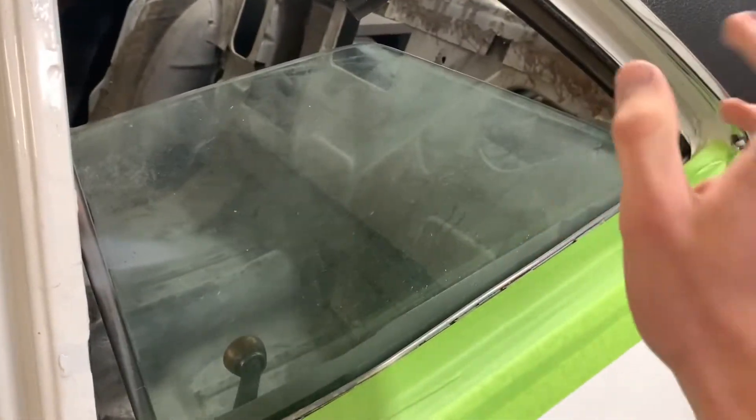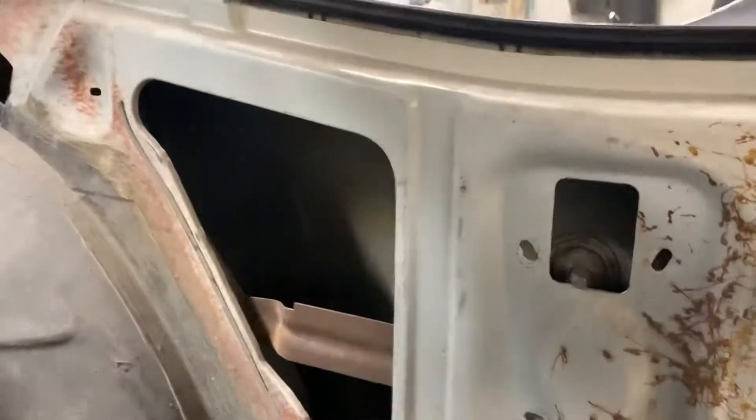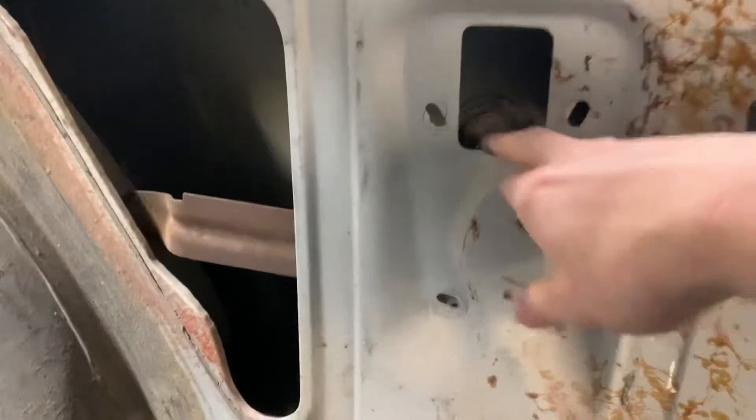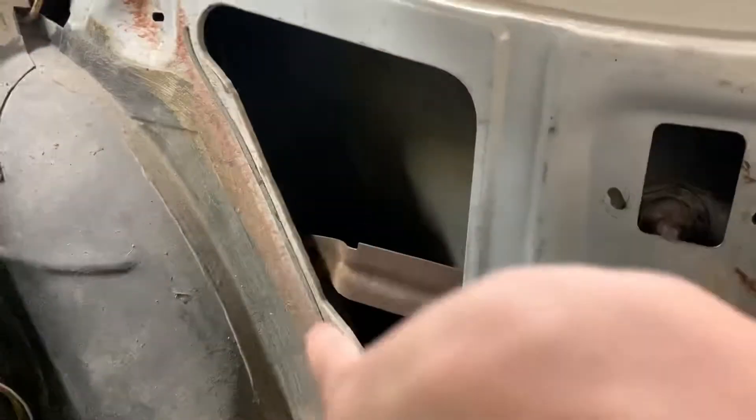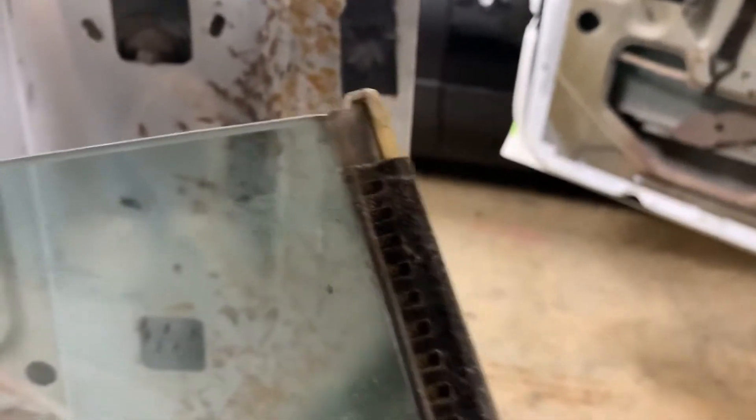Now we're gonna get this window out and all these windows out — I'll figure it out. I got it out and it's not in my lap, so that is awesome. You did not have to take the bolts out — you just need to take that clip that was on there and take off this window channel. It's kind of stuck on there because it won't come off unless you slide this down.